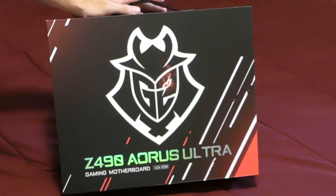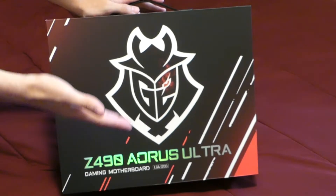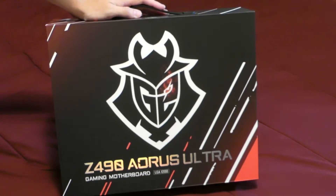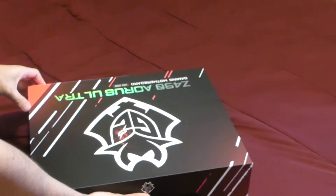Hello, this is Sergio from thegamer.com and today I wanted to unbox and do a little overview of the Z490 Aorus Ultra gaming motherboard. This is the G2 edition that was made in conjunction with the G2 esports team. It has a little samurai logo on there, so let's go ahead and unpack this thing and see what you get when you get one of these.